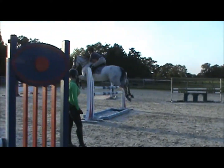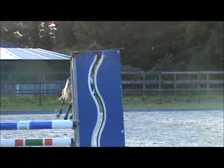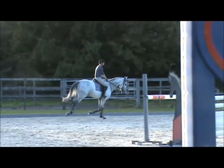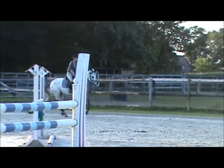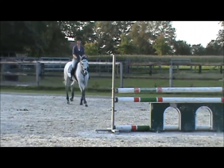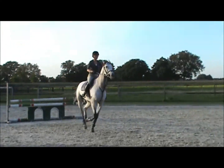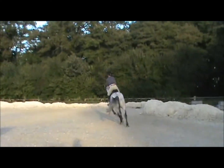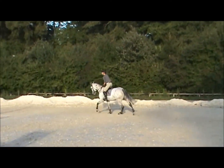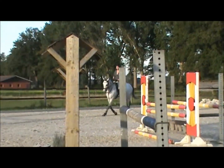Good try. Super. Come on, here we go. She didn't like hitting it. Let him walk. Light up a little. Easy. Connect. Try and put him up between your leg better.